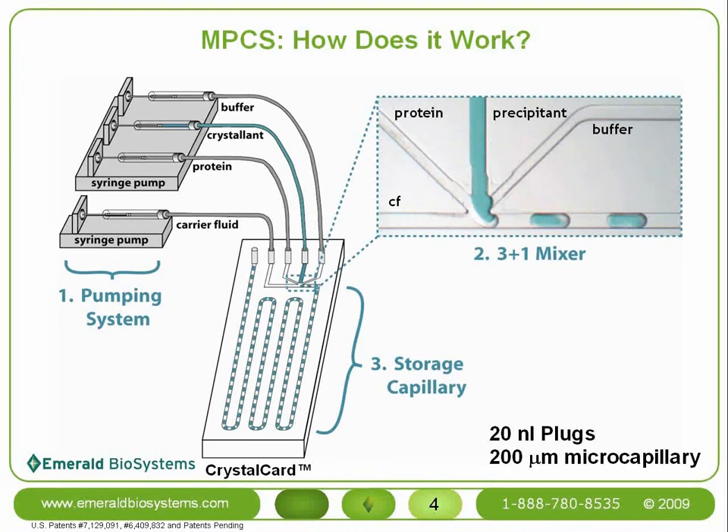Upon starting the flow in a primed crystal card, 20 nL-sized aqueous droplets, which we call plugs, begin to form in the microcapillary. Plug composition is controlled by controlling the flow rates of the fluids entering the crystal card. The plugs continue to form until the third basic component of the MPCS, the storage capillary, is completely filled. Here we see a primed and ready crystal card.